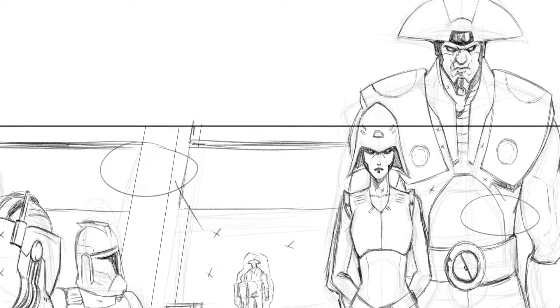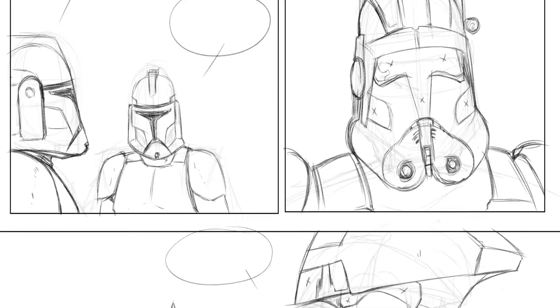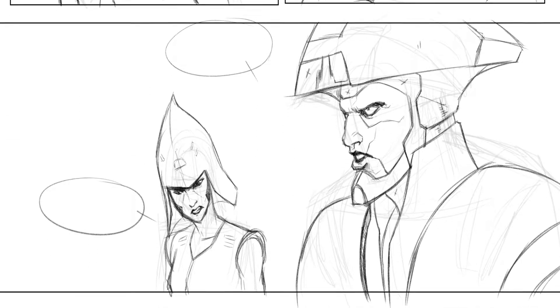FYI, I'm still working on Old Wounds. I got a penciling of the second page, which I'll show you in a second. If you haven't seen my preview for the first page, here's the second page — you can see all the pencil work. The artist was — I forget his name — but I got him from Fiverr.com, and I should have that done by the end of the year.